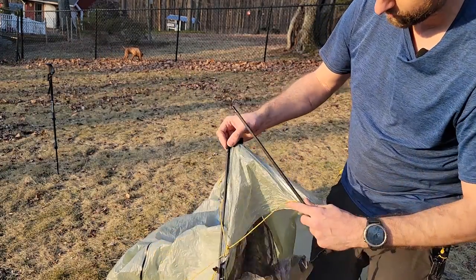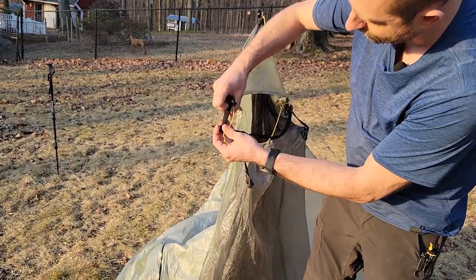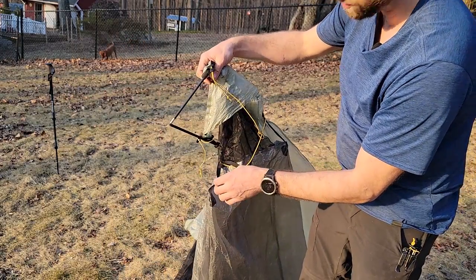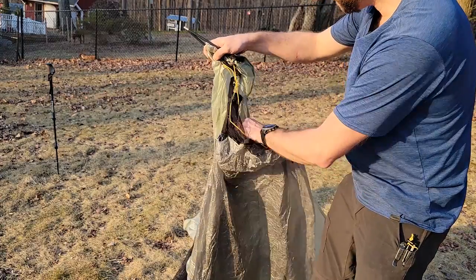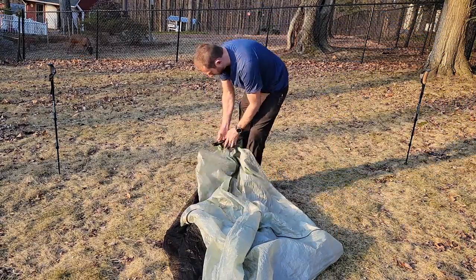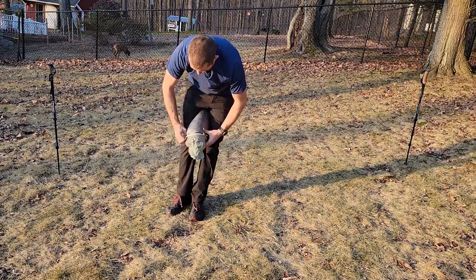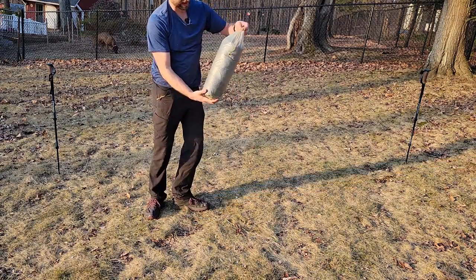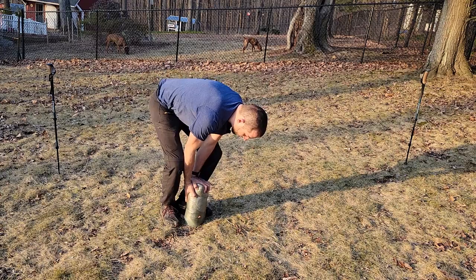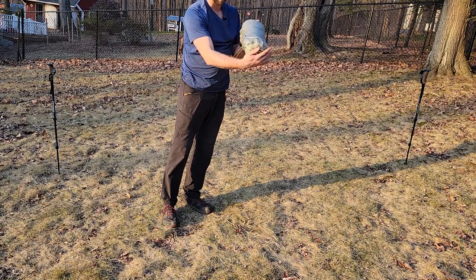What that stitch does is, when I collapse the poles, both ends stay attached so I don't have to worry about losing them. It's a non-permanent modification — I could easily take the stitch out. This makes it so the poles can fit down so much smaller. The stuff sack it comes with is pretty long, but with the collapsible poles I can get it much narrower and actually fit this in even my ultralight packs, which have enough width to accommodate that.